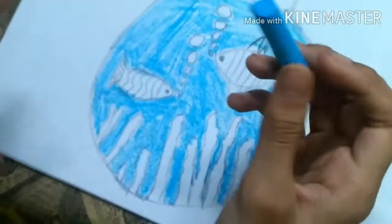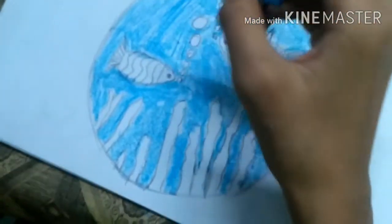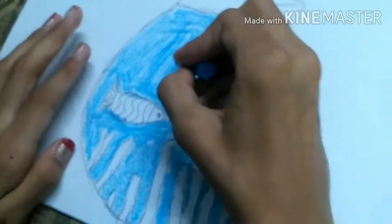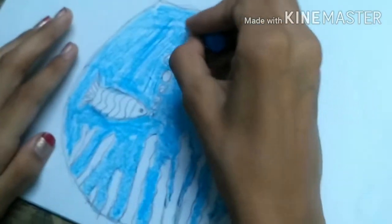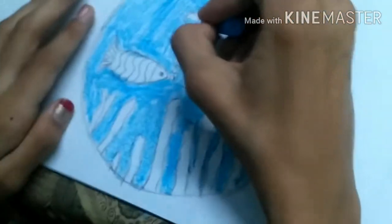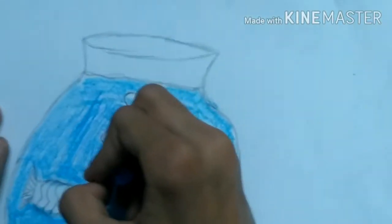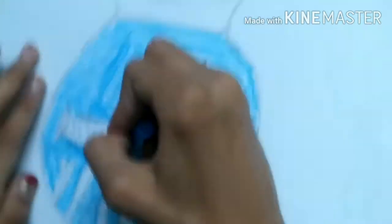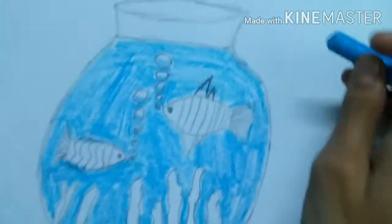We have completed our coloring. It is not looking so much well, but after all the finishing it will look very much good. For the bubbles we have to do half color — half sky blue, very very light — and leave the other half white only, so it will look like a real bubble.